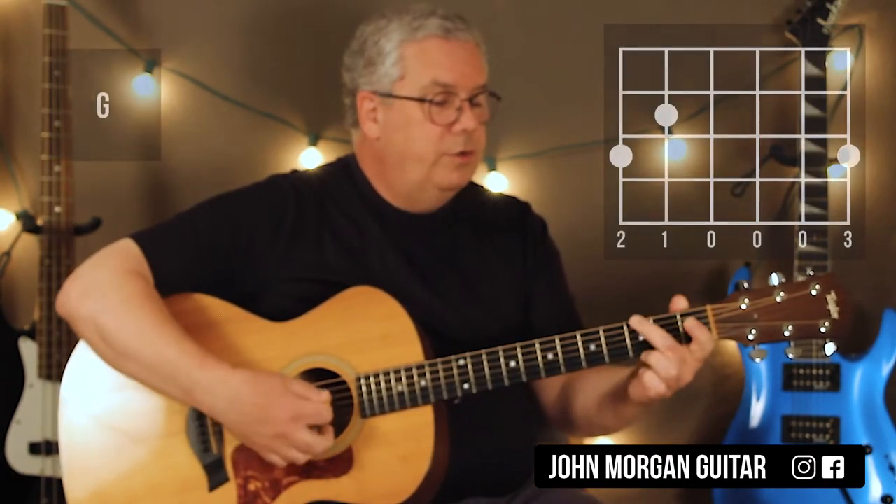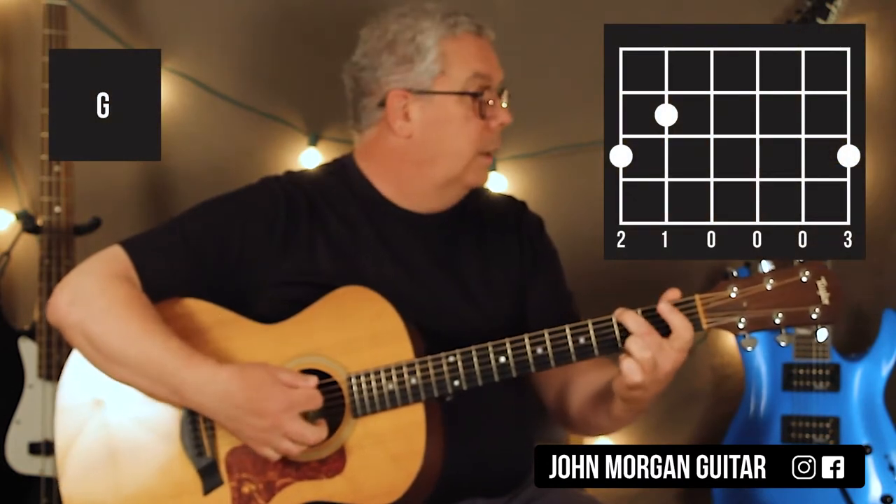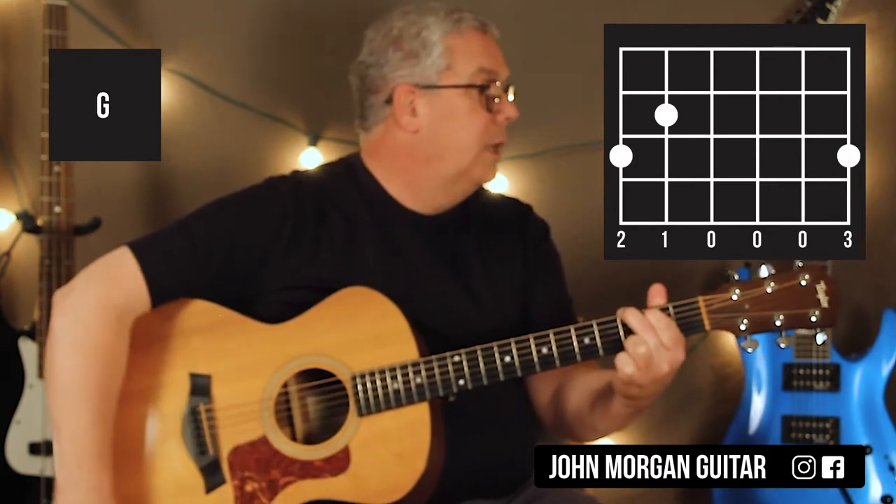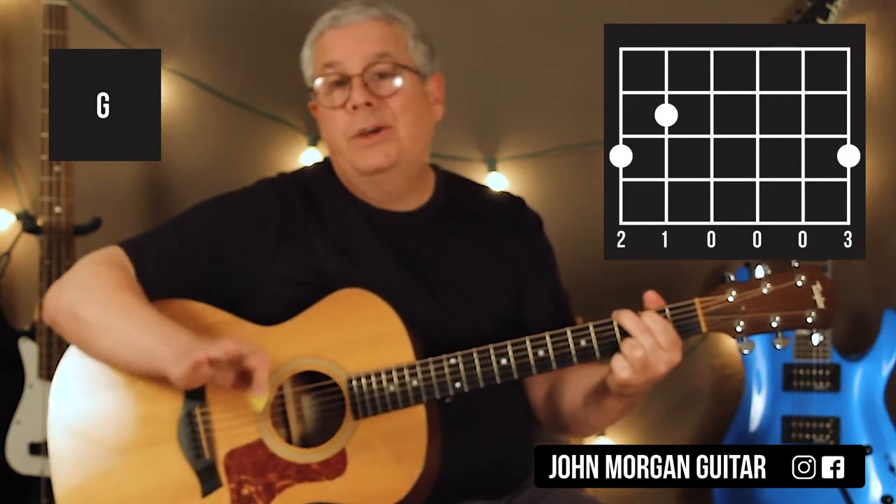We're going to go to a G chord eventually. You could just go 6th string, 3rd fret, and 5th string, 2nd fret, 1st string, 3rd fret. That's a nice G chord. Any G chord will do, by the way.